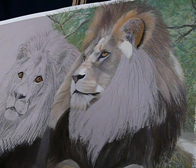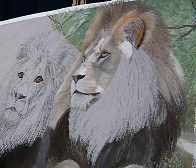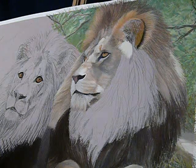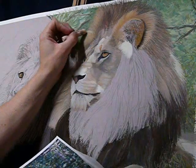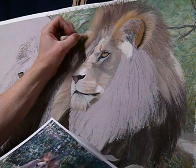Moving back in, we'll now get there and overlay the lightest tones, just to pull everything back together. Because of where the light actually hits, we do have a section just in here that's accentuated by the light striking the mane.